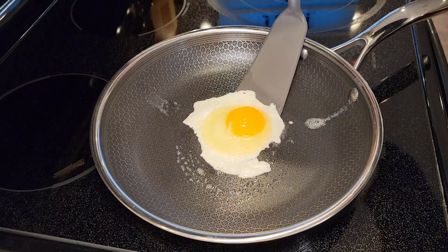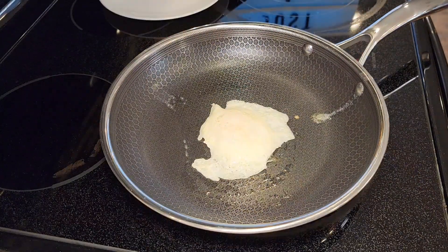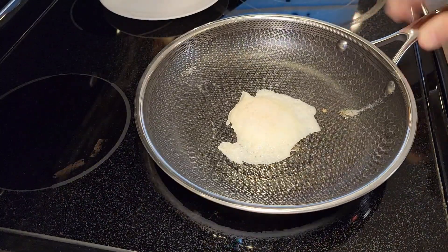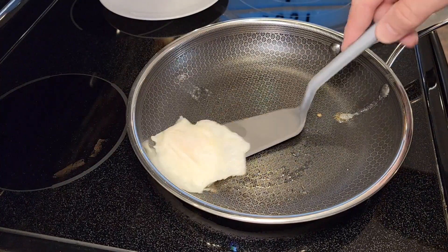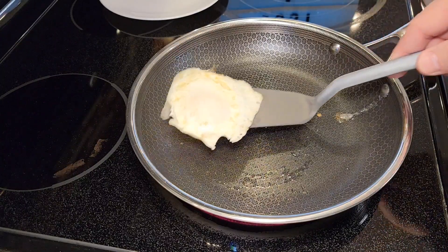Let's give our egg a flip. The non-stick is working really good. The egg's doing really good. The handle is nice and cool and the non-stick surface is working very well. That's a really good tasting egg.